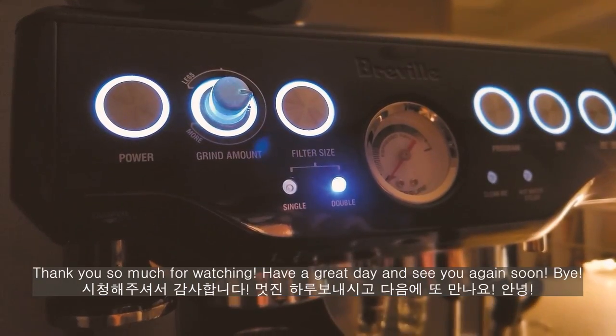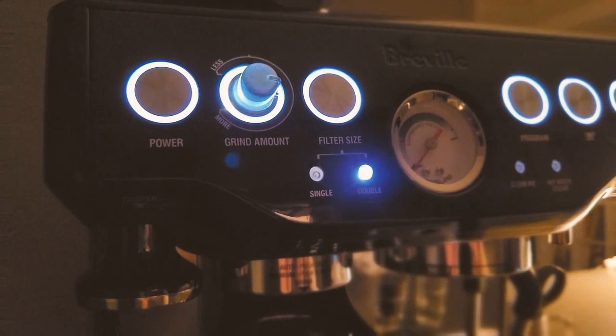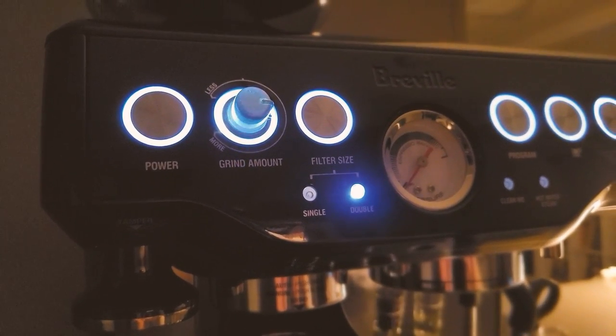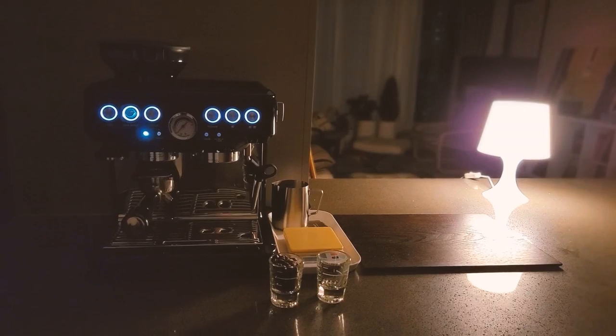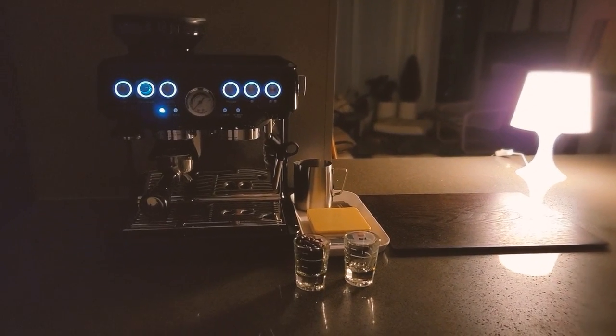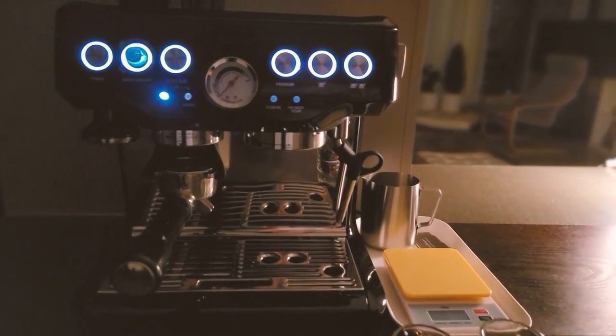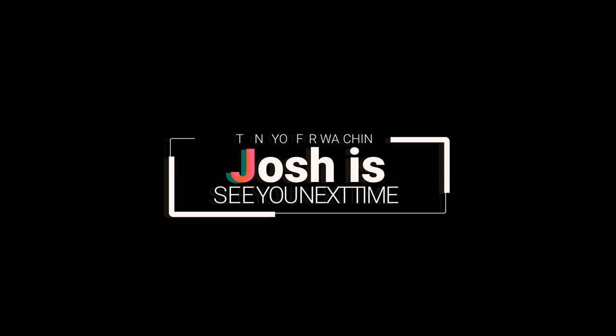Thank you so much for watching. Have a great day, and see you again soon. Bye! Love you.